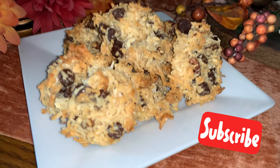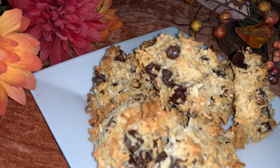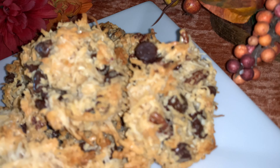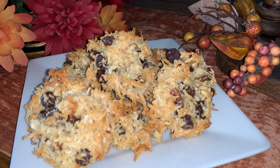And here you have it guys, Almond Joy cookies. Like I said, I used unsweetened coconut and sugar-free chocolate chips — you can use the regular ones if you like. Thanks for watching and as always, God bless!